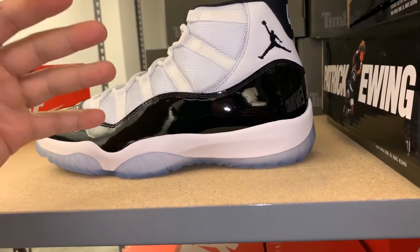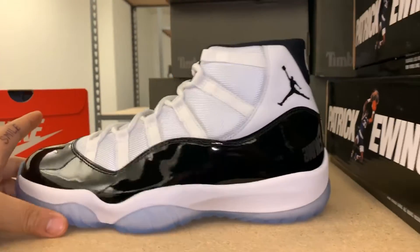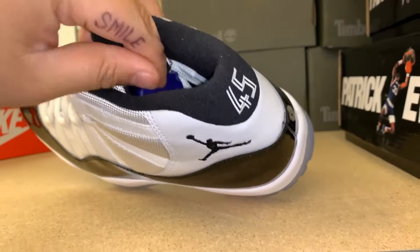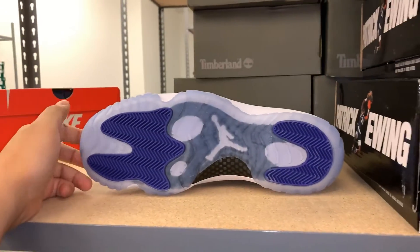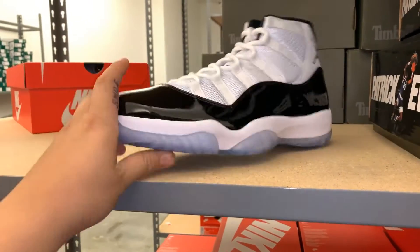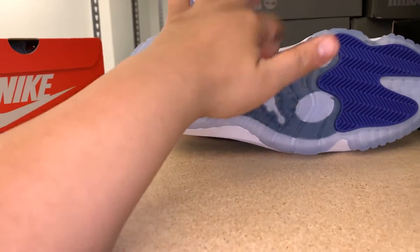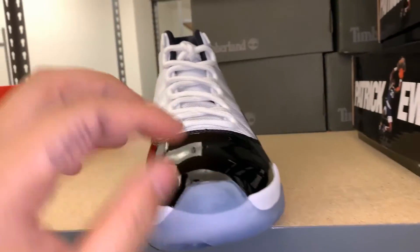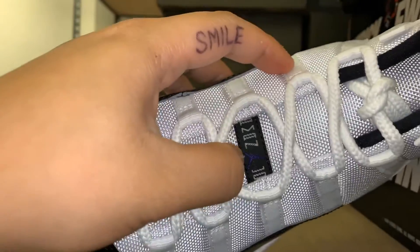It gives the shoe more character. You've got your nice reverse Jumpman on the inside - beautiful. Got your nice purple shoe tree right there. Beautiful icy blue bottom - got a little dust on that. You can see the carbon fiber shank right there, and the Concord detail on the footbed. Nice thick rope laces with the Jumpman Jordan branding going down.